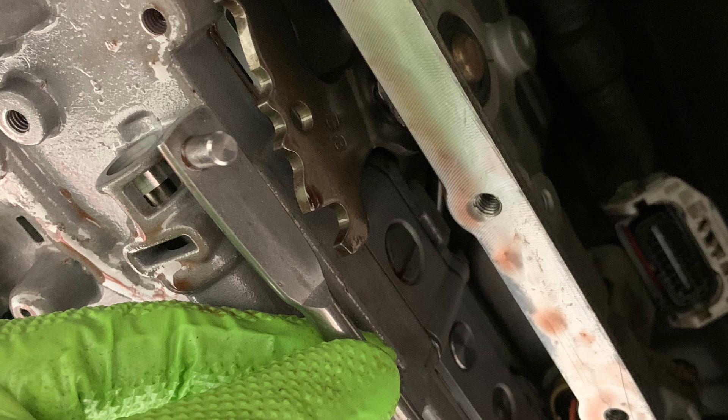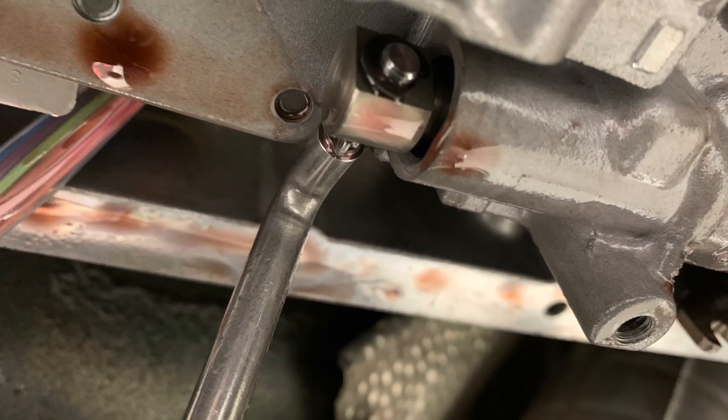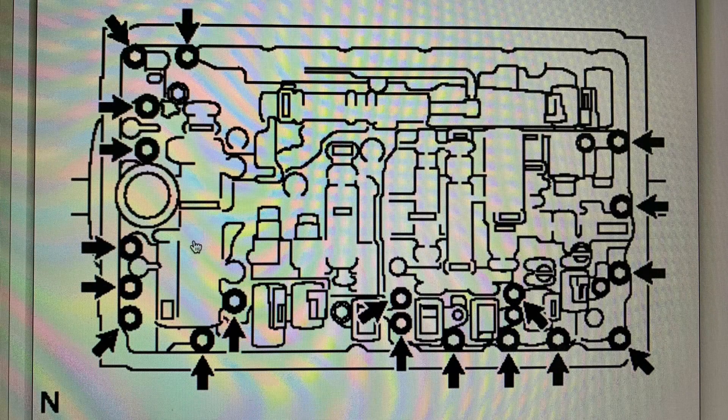Here's the manual valve that moves when you shift the gear selector from park, reverse, neutral, drive, and low. The way I took this out is probably not the correct way but it is a shortcut — you just use a little mini pry bar and pry where those little teeth are, then push on the little pin and slide the lever downward and it should pop right out. Once it's out, just let it hang down freely. Here's a picture of all the bolts you need to remove in order to get the valve body out.